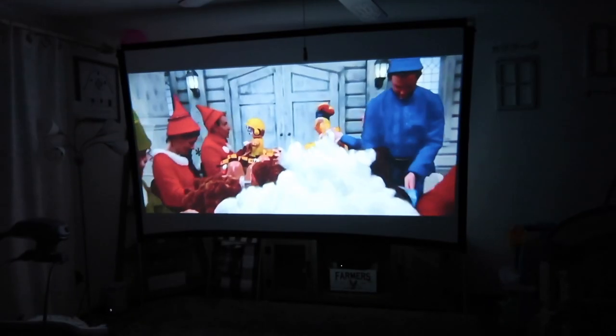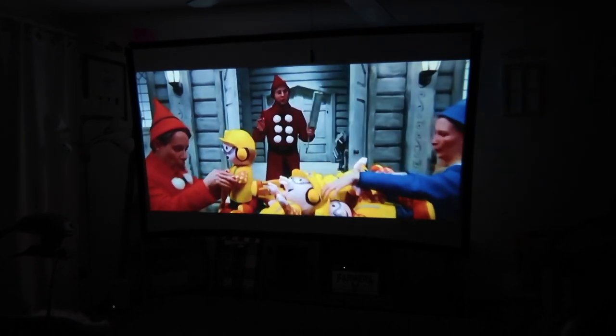We don't need an 80-inch TV when we have a projector. Only two weeks left till Christmas — yay!